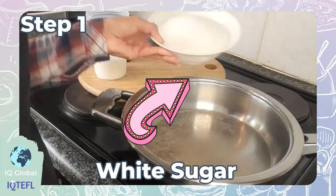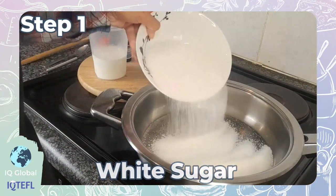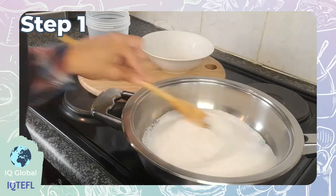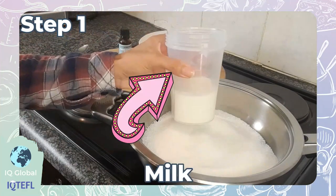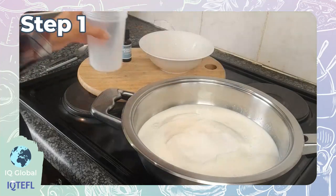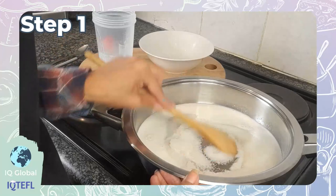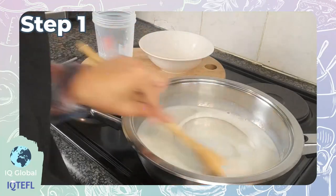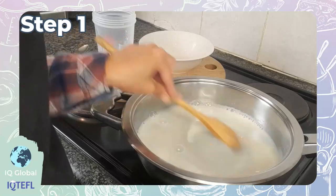Step one: in a large saucepan, combine the sugar and milk. Using a wooden spoon, stir this continuously until your mixture becomes thick but still pliable.